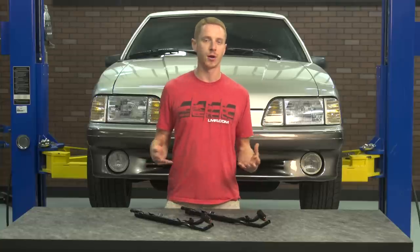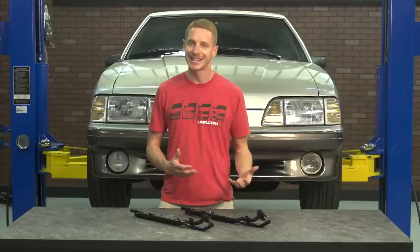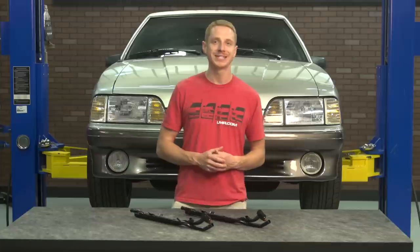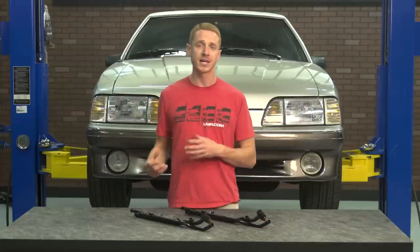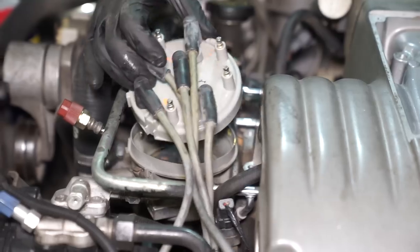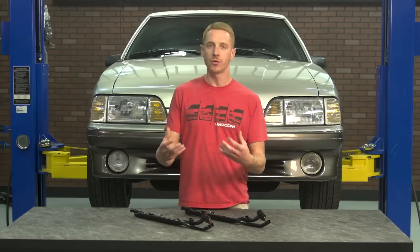Now a little disclosure on the install guys — this being a relatively simple part, you would think the install wouldn't require much effort. Guess again. Installing a heater tube can and will be time-consuming. I would recommend some good mechanical skills and of course a good selection of tools. We are going to be removing the upper intake and a few of the other components so that we can provide a clear understanding of how everything is removed and reinstalled.